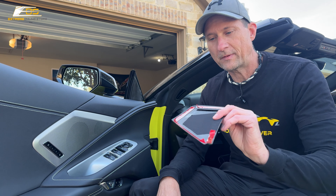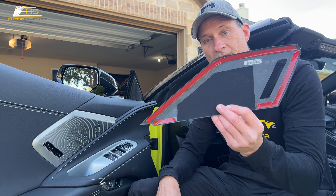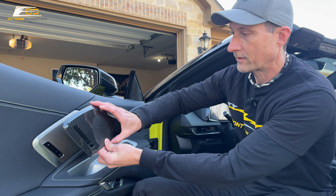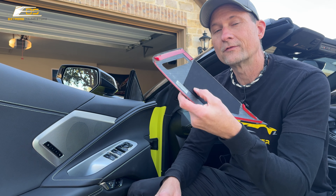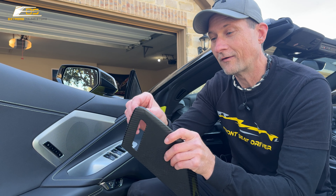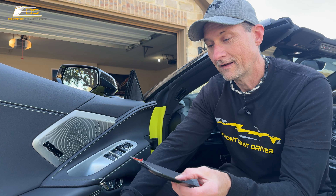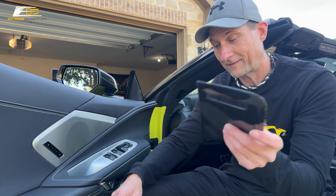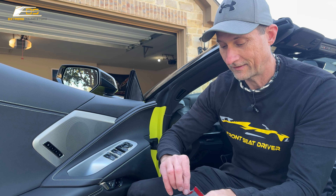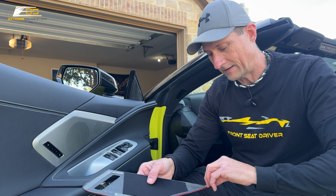The next step is to peel the backing of the double-sided tape off and then set it into place and stick it. Those of you that have seen me do this before know how much I love peeling the double-sided tape off. But I was smart — before I went on camera, I pre-peeled these off just enough to be able to get it off easily while on film.